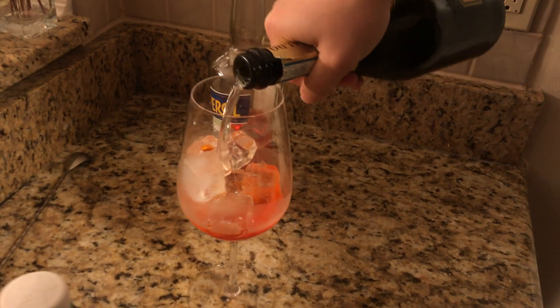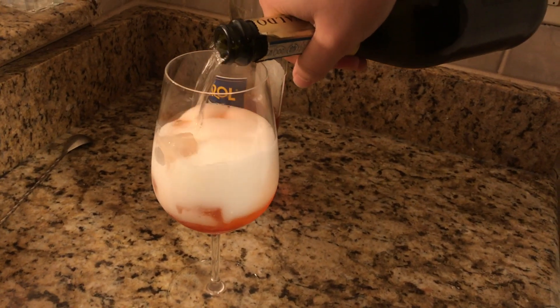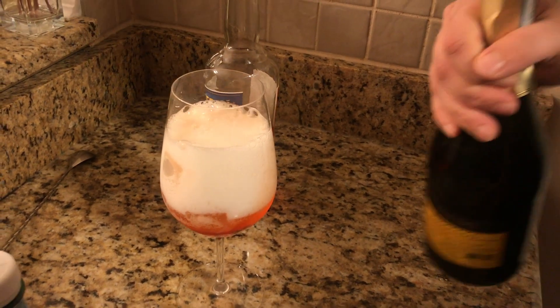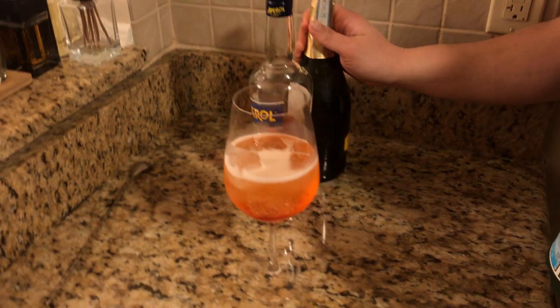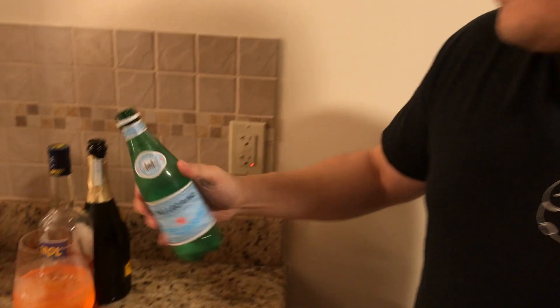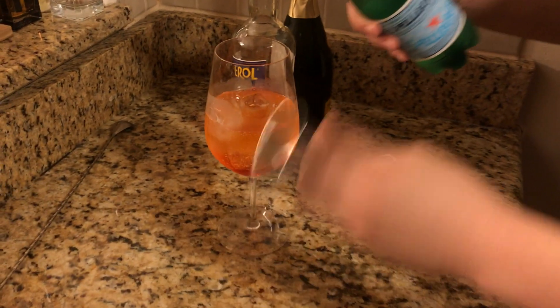Which means this Aperol spritz should be a lot weaker drink, right? This one is definitely not something so heavy like an old-fashioned. Contrary to popular belief, most drinks will have about the same amount of alcohol — a martini should have about the same amount as a cosmopolitan or a long island or whatever, but that's not how it always ends up. I tried to use about three ounces of Prosecco, probably was closer to four, and then we'll use an ounce — yeah, sure, let's measure it, why not.